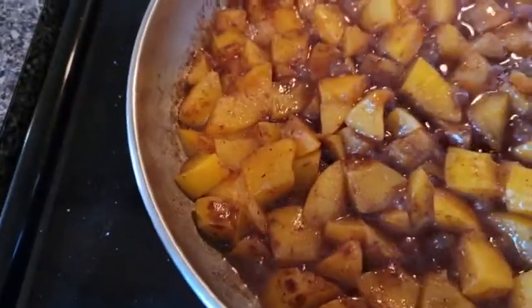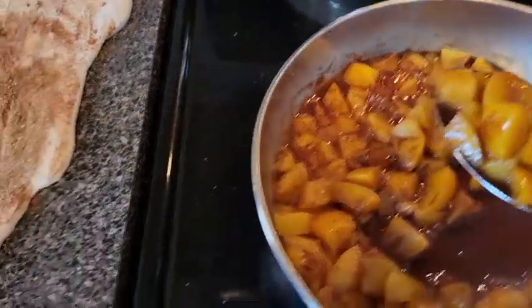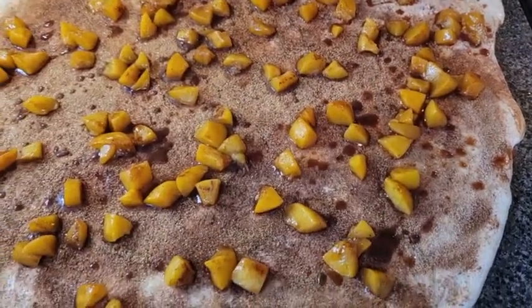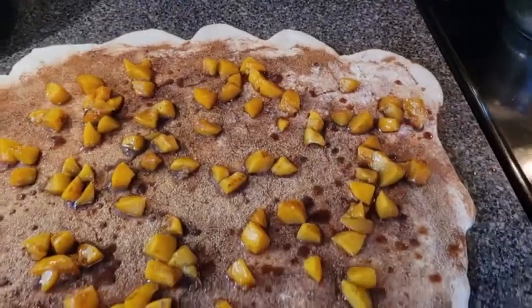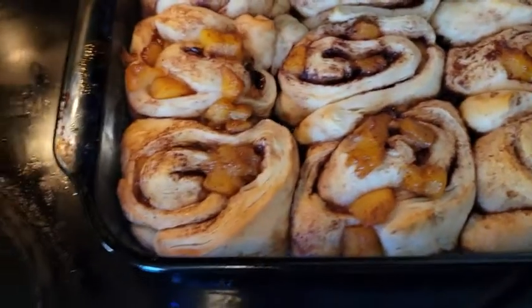We're going to use a slotted spoon to drain the liquid off the peaches — you don't want to make the cinnamon rolls wet — and just spread the peaches out over the dough. Now we're just going to roll this joker up the long way. Spray down whatever dish you're putting this in and start layering them up. Got our roll all rolled up like that.